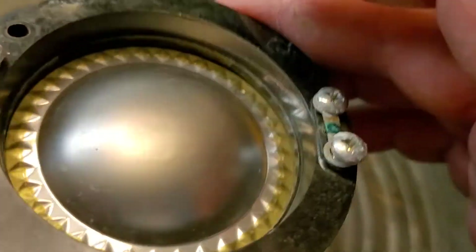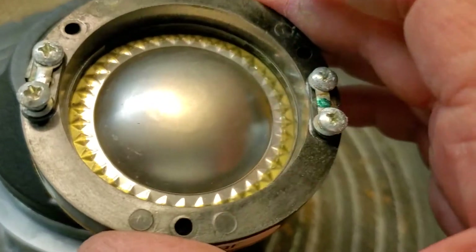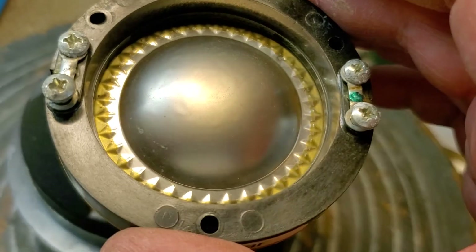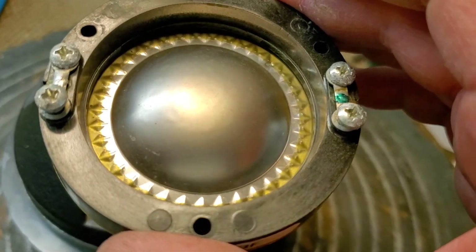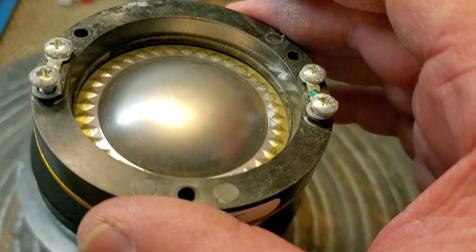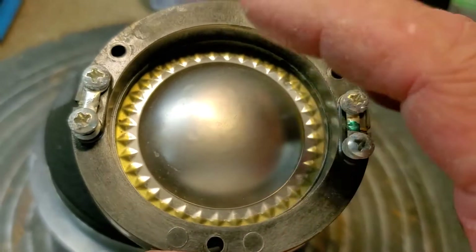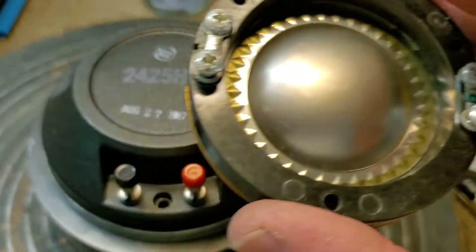You can see by the rippling of the titanium that this thing took a beating before it quit. Now, titanium is actually heavier than aluminum. The titanium diaphragms are 2,000th of an inch thick, or 2 mils, versus the aluminum diaphragms which are 3 mils thick — 3,000th of an inch. Aluminum is softer, so it has better internal damping and not so much resonance.